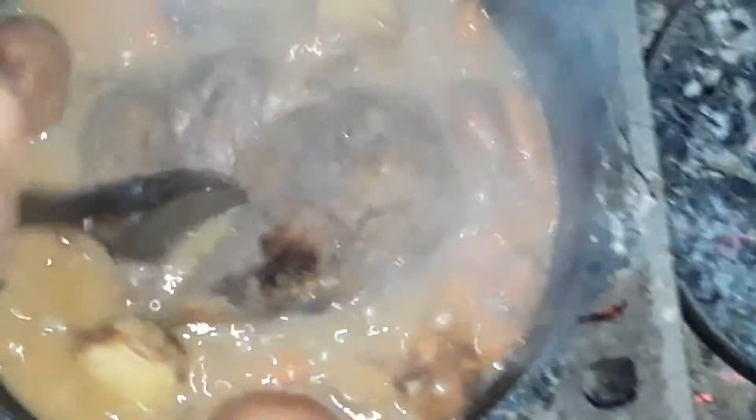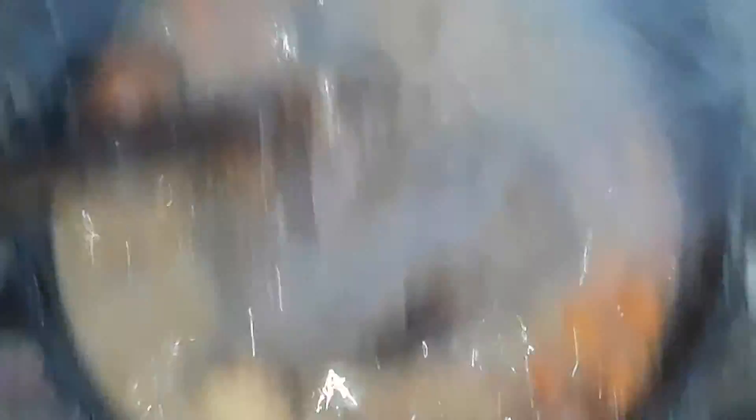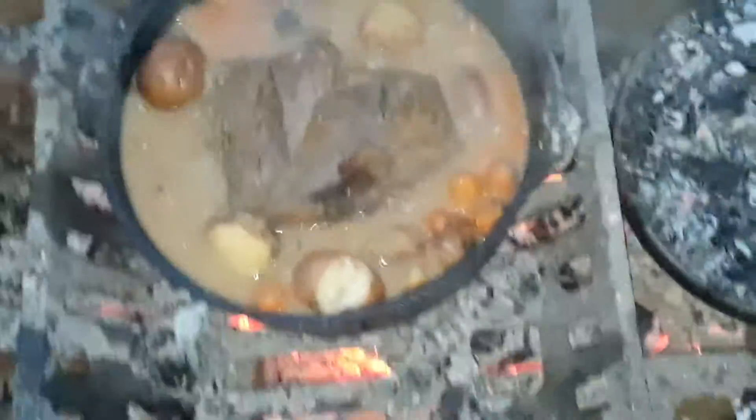Oh yeah, look at this! Look how tender this is. Everything here is ready to go — nice and tender, everything's falling apart. Look how easy that is. Hot roast made via Dutch oven right here.